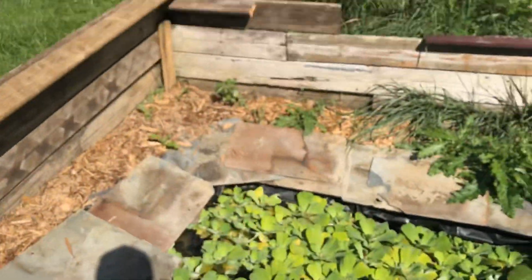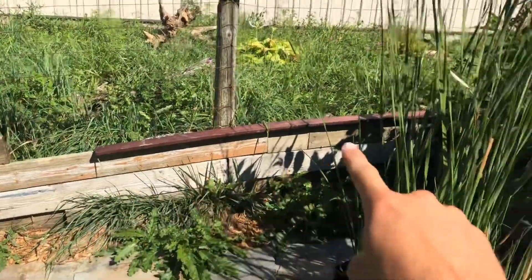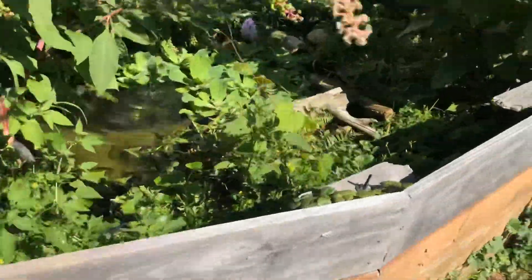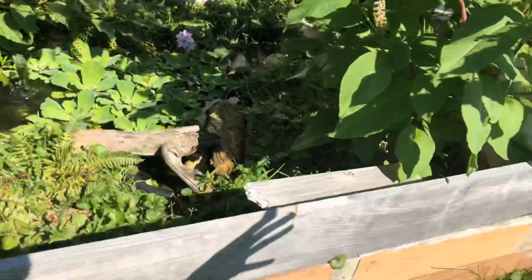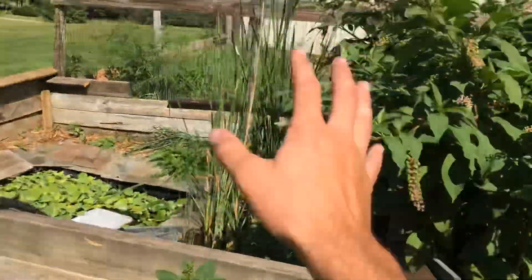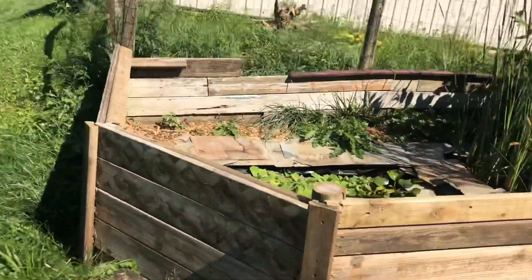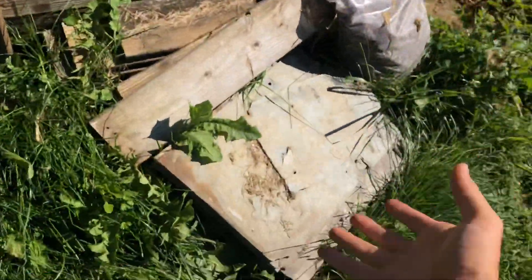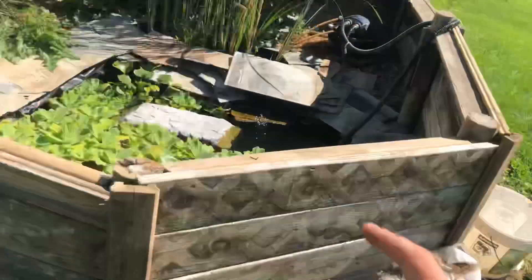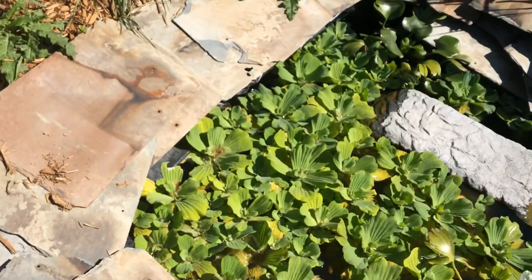It backs up to the box turtle pen, so all that was already there. Then it backs up to this enclosure — another little pond that I have — and obviously all these were already there. So this barrier was already here in the back, but I had to curve it out as you can see. I have some leftover materials like some slates and boards, and some lava rock that I had in the bio filter over there — but I'll get into that in a minute.